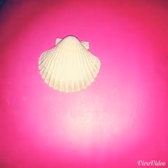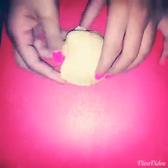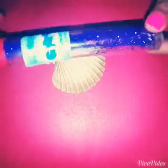Today is going to be a shell decoration tutorial. For this you're gonna need a shell of course, any glitter if you want, glitter glue, whatever color you want.